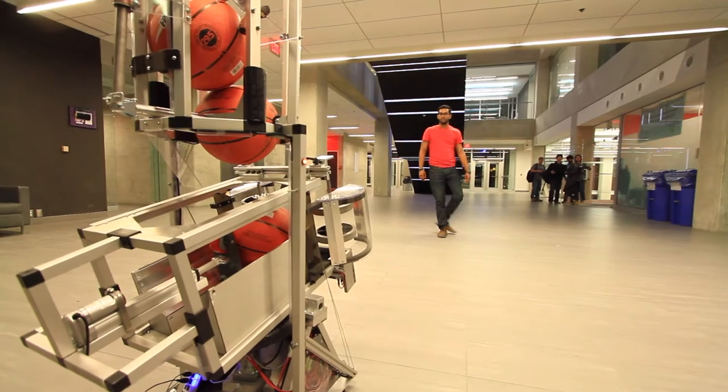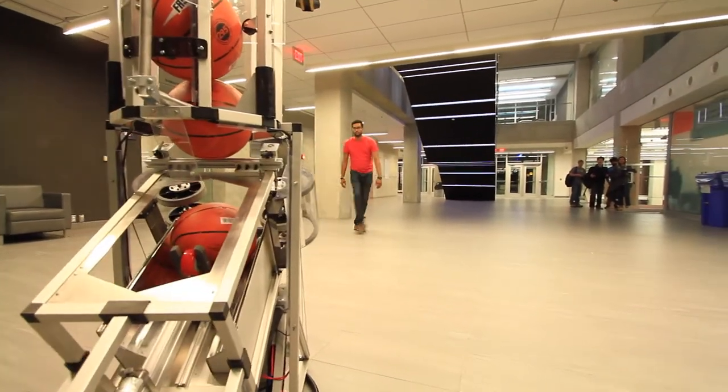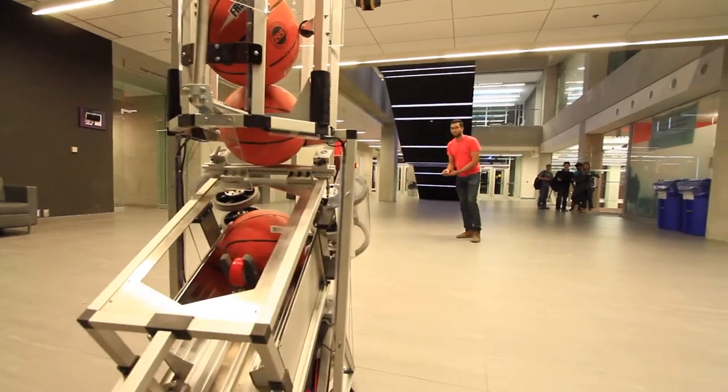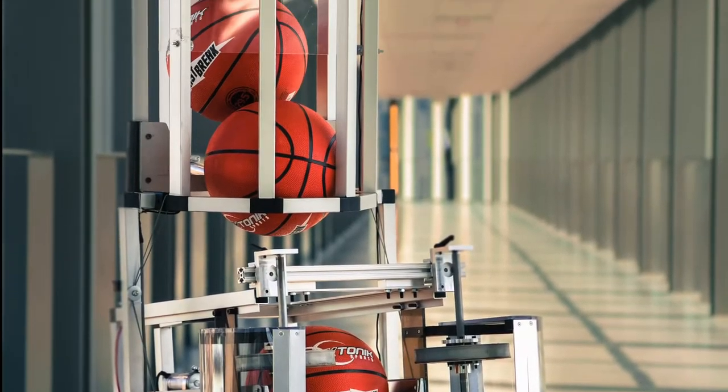That's why we created Sharpshooter. It's not only cheaper, but smarter and is a fully autonomous alternative for individual training. It features a lightweight aluminum frame and fits through a standard door size.